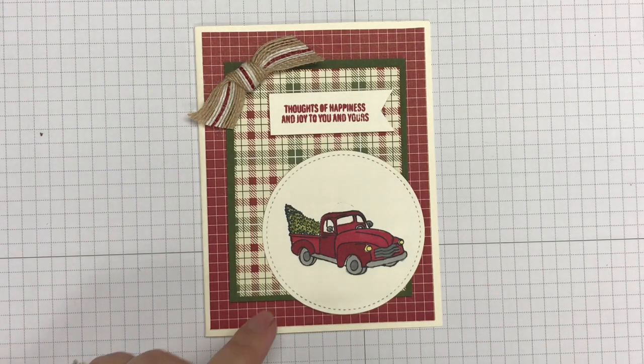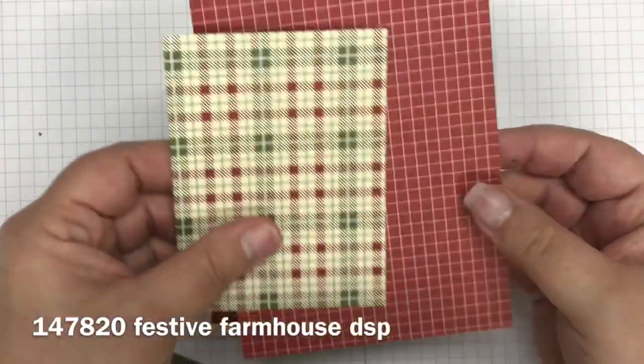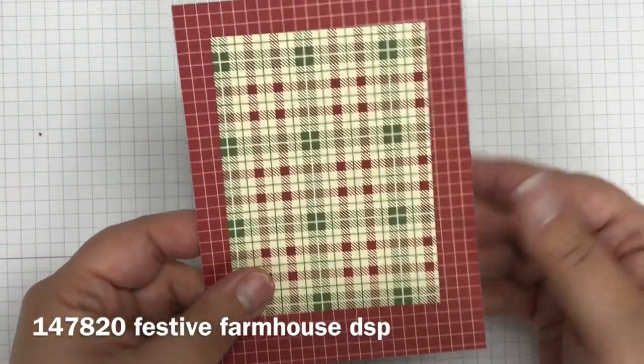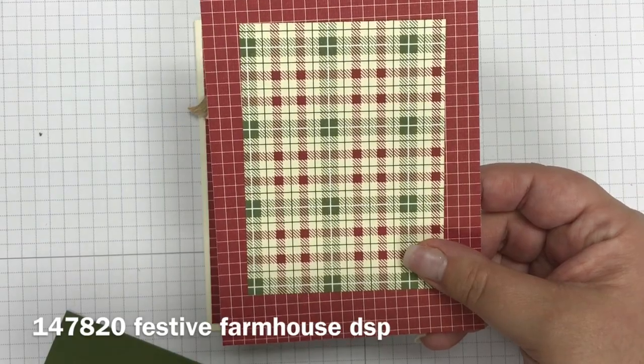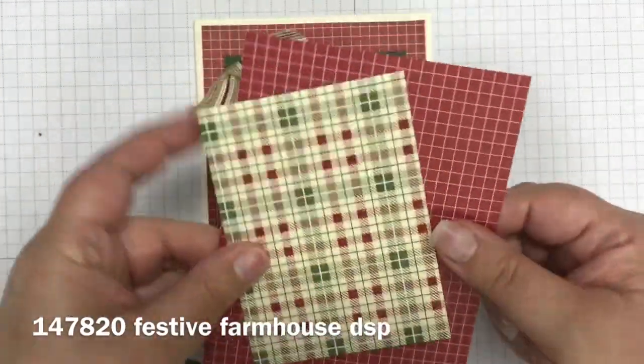The paper that I used — let me talk about the paper a little bit — I used the Festive Farmhouse Designer Series paper as well. These are a couple of the patterns. If you go to my blog post on this card, you will see a list of all the supplies that I used and you'll be able to see more samples of the different patterns in this paper stack.